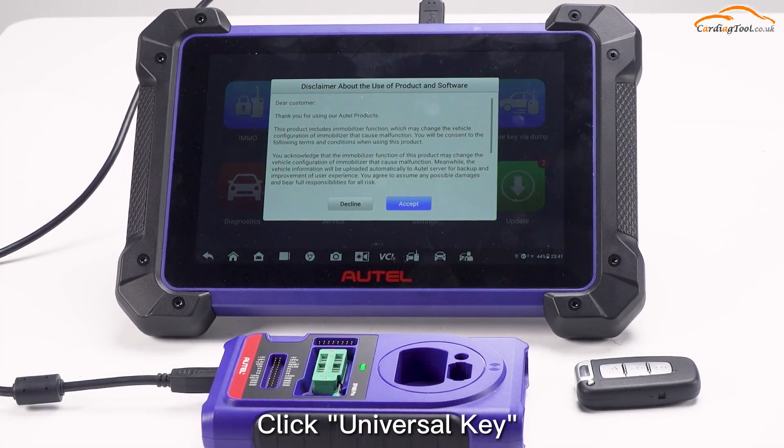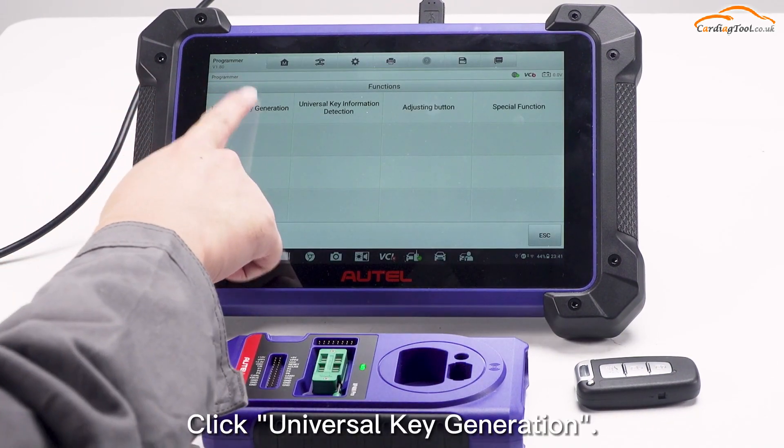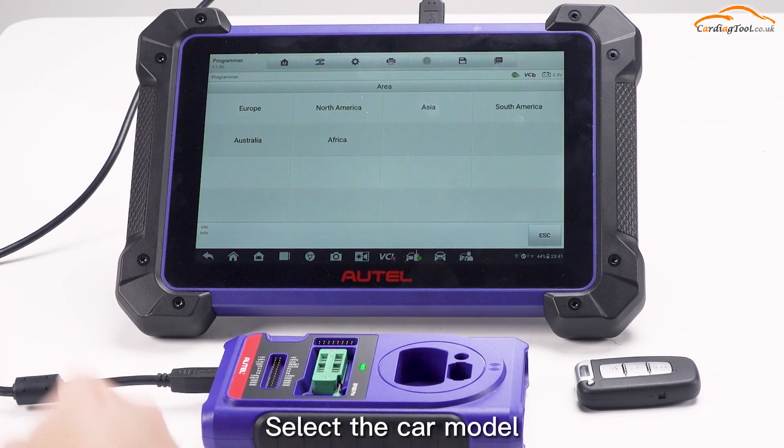Click Universal Key on the main interface. Click Universal Key Generation. Select the car model.